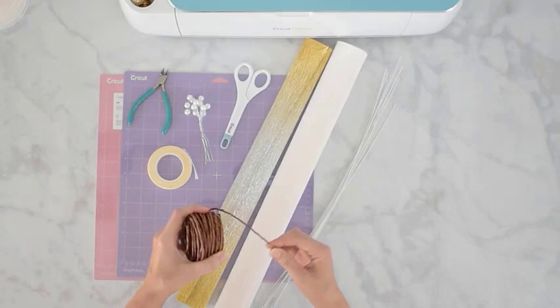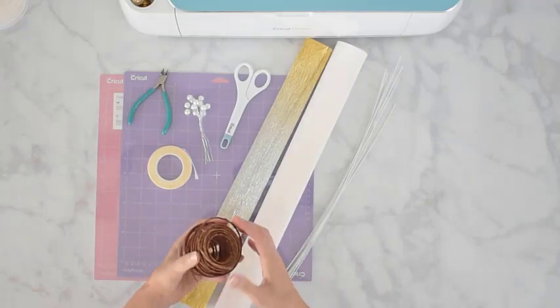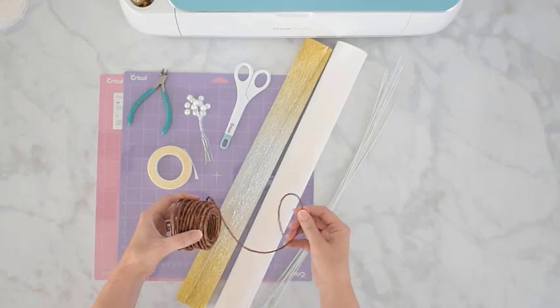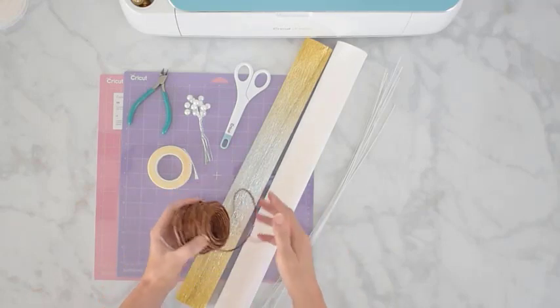You're also going to need a thicker floral wire. This is just like a garland wire that you can get at most craft stores and I also have resources online for this as well. It's great because you can cut it to whatever size you want, and this is what we're going to be putting the leaves and the poinsettias onto.